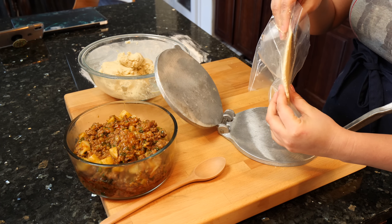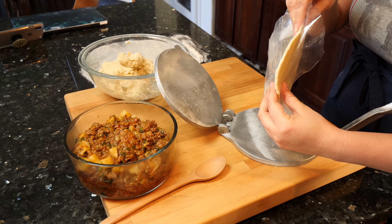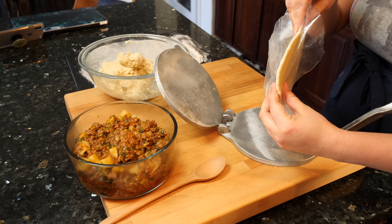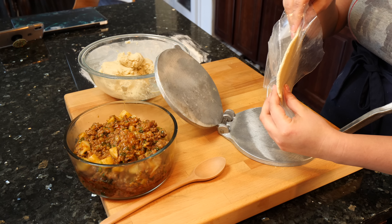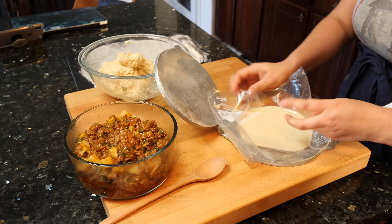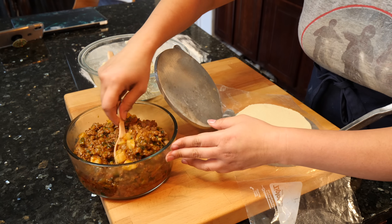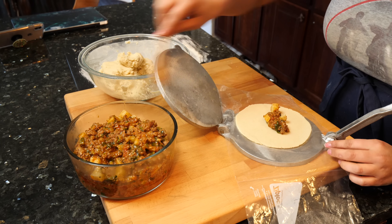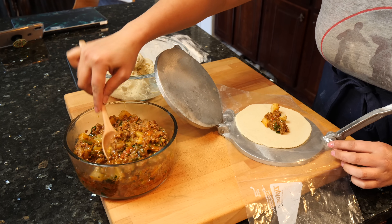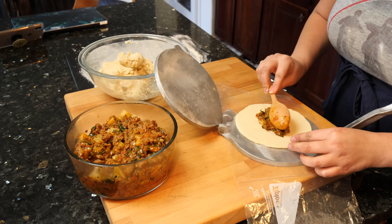You guys always ask me about how many inches — that's about the thickness you're seeing, and there's no illusion with this camera today. These are about a good size for me. Put in about one tablespoon — I think you're good with about two.